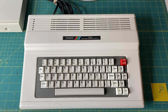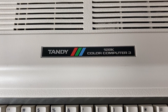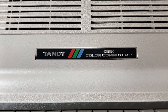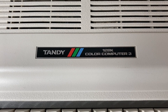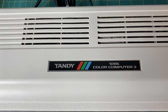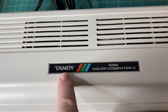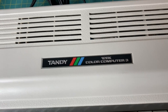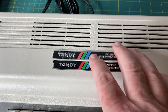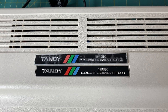Before I open up the machine and do the memory upgrade, I wanted to show you the stock original Tandy 128k Color Computer 3 badge — pretty awesome. With the CoCo 3 they changed it from saying Radio Shack to Tandy. The CoCo 1 and CoCo 2 all say TRS-80 Radio Shack; CoCo 3 says Tandy. Just thought I'd point that out. Once I do the memory upgrade, I'll replace the badge with this — Tandy Color Computer 3 512k.